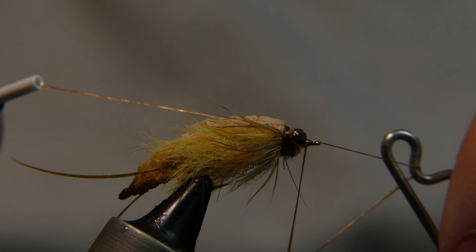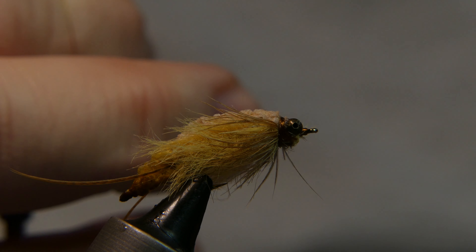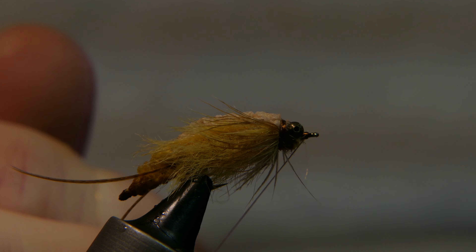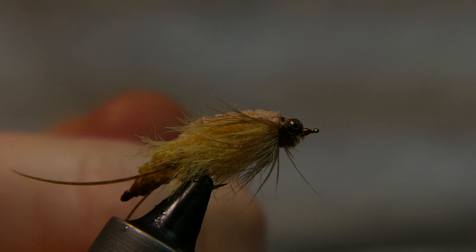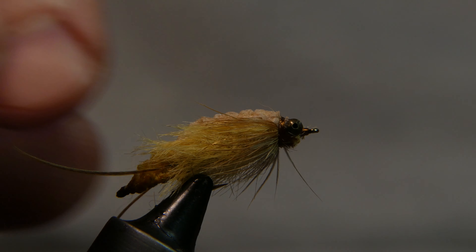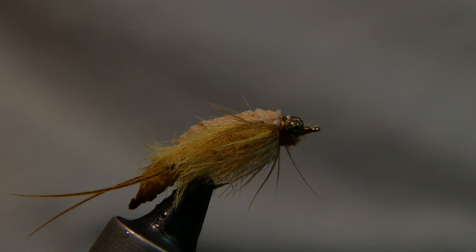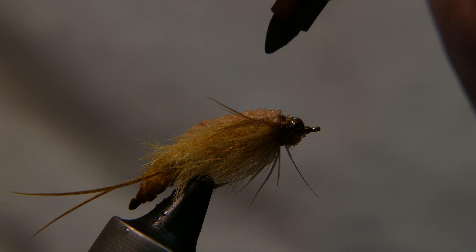Nice and easy materials to find, and cheap. The yarn, this Lush Loft, was like $5.49, but with that 40% coupon it comes out to about $3 — that's a lifetime supply, you'll be rolling it on down to your children. Now you've got yourself a nice little golden stonefly. We're going to take some Sharpie and make some markings on the back like a stonefly has.